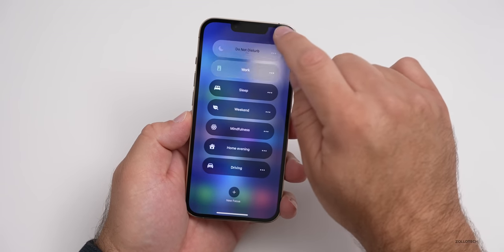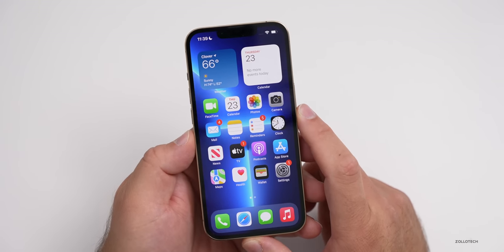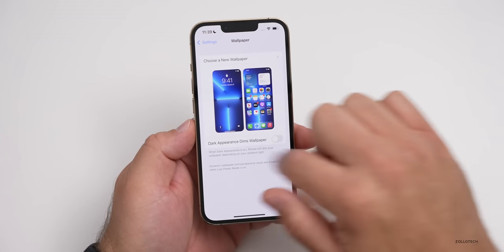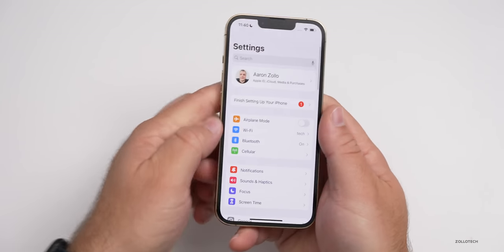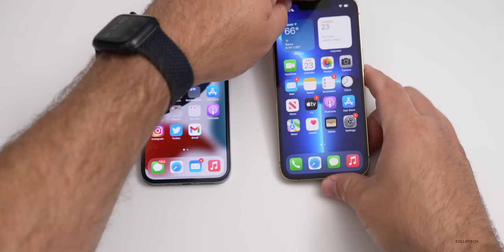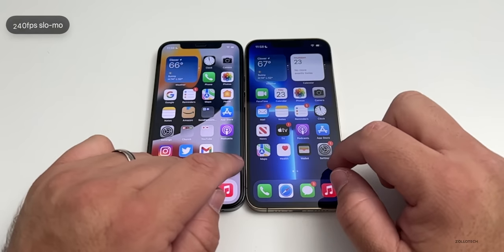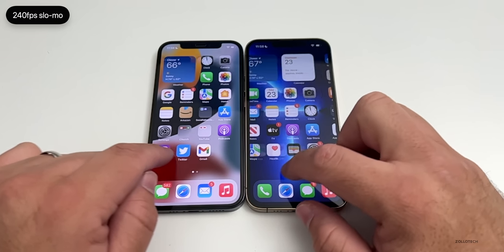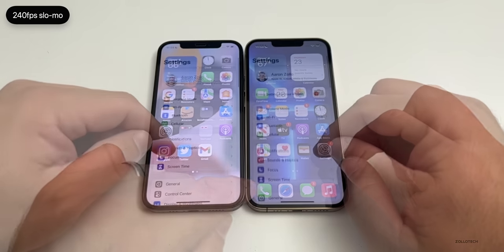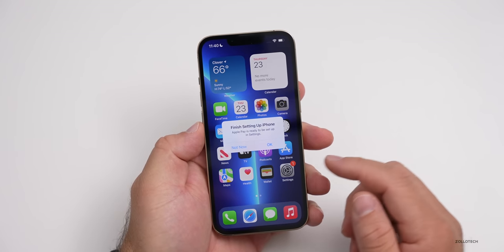Let me flip this to Do Not Disturb and take a closer look at the display. This is the 120Hz ProMotion display that is super smooth. If I bring in the 12 Pro and scroll side by side — I'll show it to you at 240 frames per second so you can see the difference — it's just incredibly smooth on the new 13 Pro. You can see the difference at higher frame rates, and you can notice it when just using it regularly.